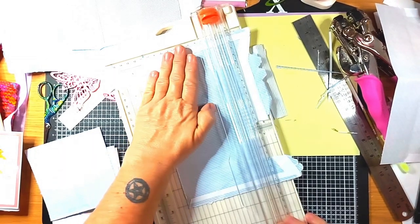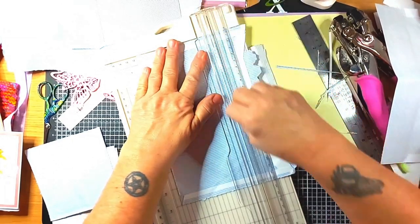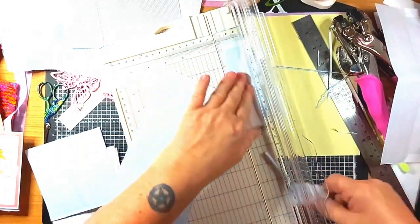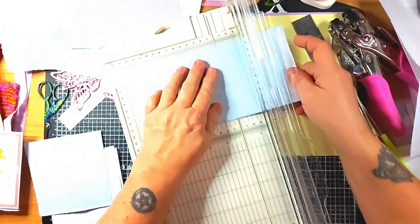I've lost my line - where's my line? Oh, there we go. All those bits can go in that pile.